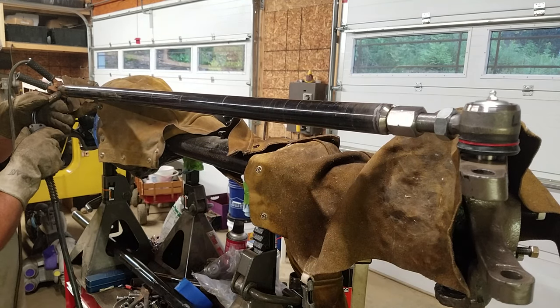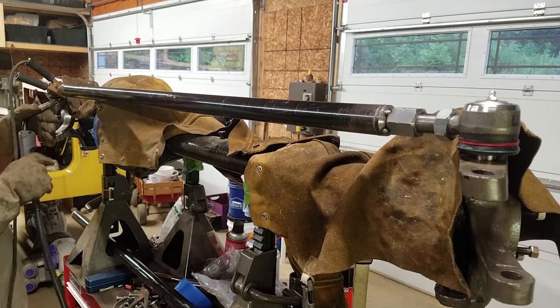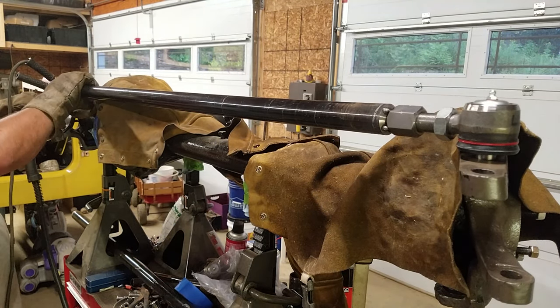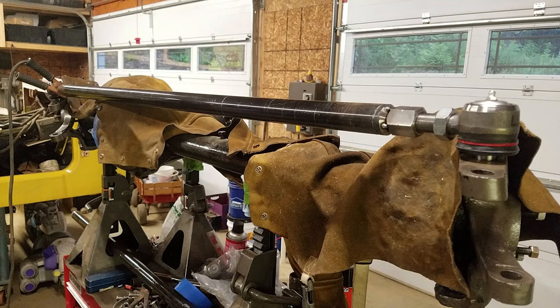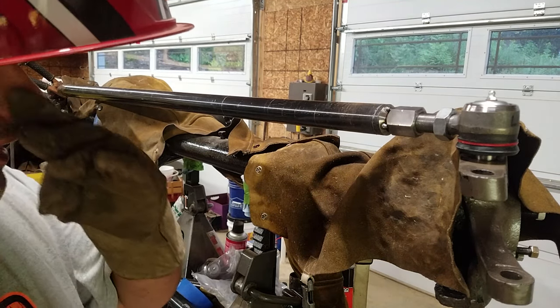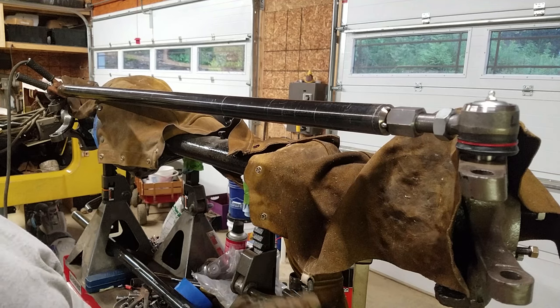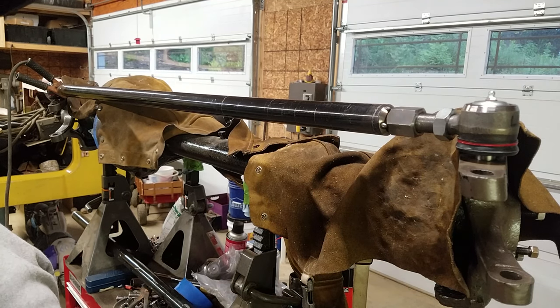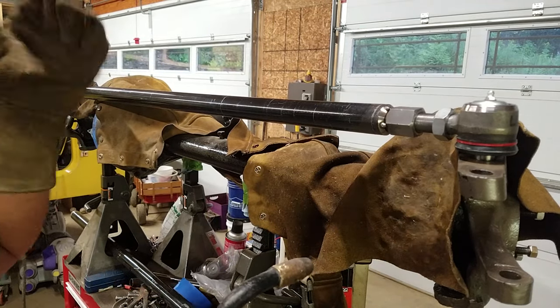I'm going to do this side. Those tack welds are just going to keep everything a little bit on the more square side. I'm going to tell you this right now — if you don't feel comfortable welding, take this down to a local welder and let them do it. For the 60 or 70 dollars you're going to spend, you're going to have peace of mind. I feel confident in my welds so I'm going to go ahead and weld this myself.